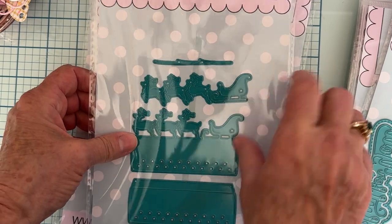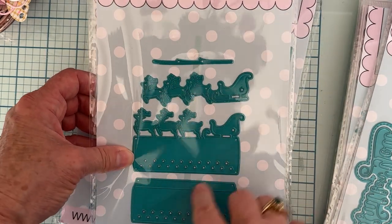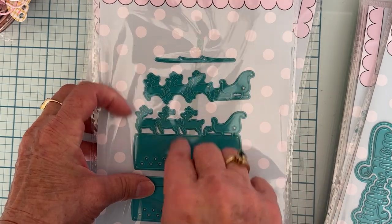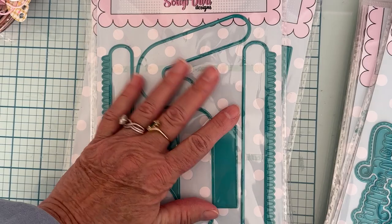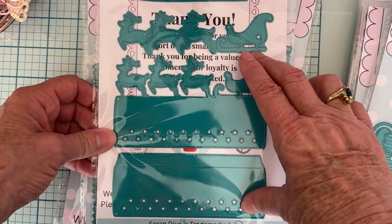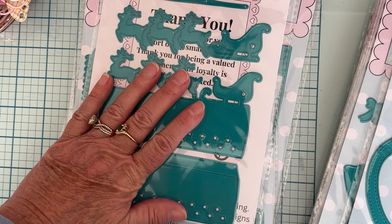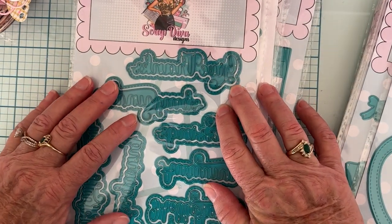Next up we have the Christmas Bag Topper — it comes in two different sizes. Here's the small: you put these two together, here's your sleigh and reindeer, and then the layering sleigh and reindeer to go on top. This is the piece for the reins that go across the deer, and here's the bigger size as well. So cute!